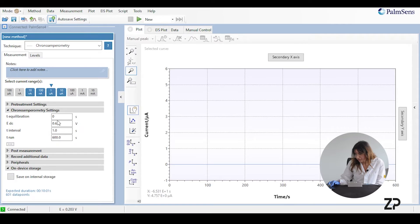The equilibration time is 0 seconds. The potential we're running at is 0.65 volts. The interval time is 1 second, and the running time depends on the user, but we recommend a minimum running time of 600 seconds.